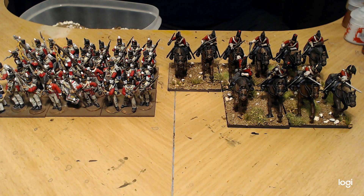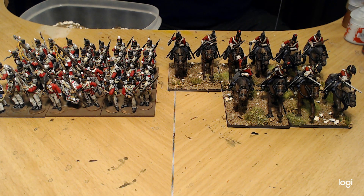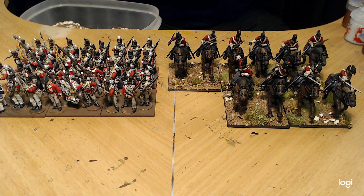Once I get some Napoleonics done to a certain level, I want to start working on my American Civil War again. I was basing them up for Sharp Practice, but I played some games and it was okay — it just wasn't the game I was looking for. I will be playing it with Black Powder because I've got the supplement for Black Powder for American Civil War.